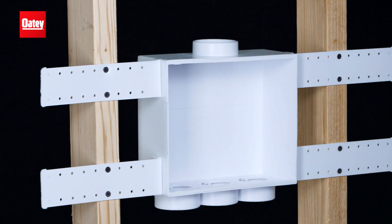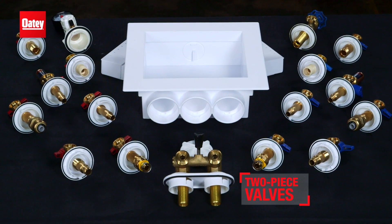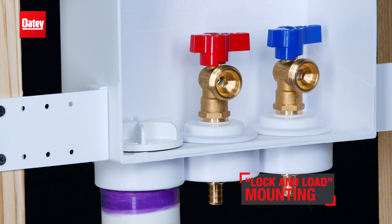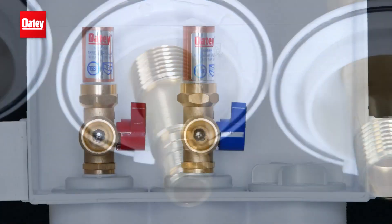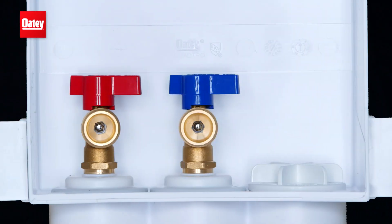You can feel and see the difference. All valves are two-piece designs, featuring simple quarter-turn lock and load mounting — an Odie exclusive. PEX, CPVC, or copper sweat valves — Quattro comes in a variety of connection types, single lever design, and with or without hammers.